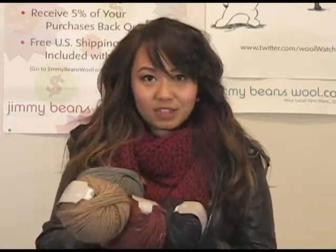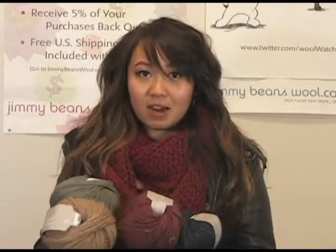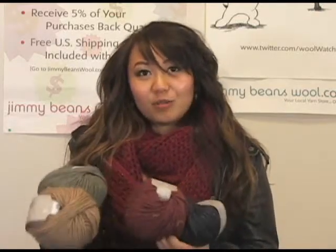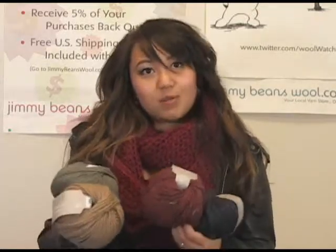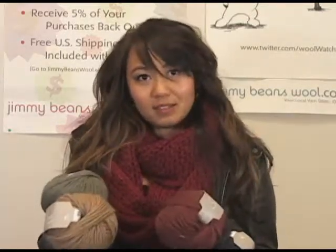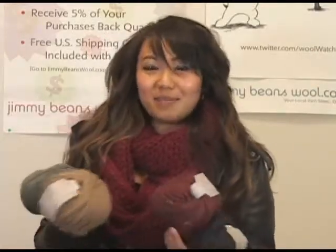The one thing about this yarn to just be aware of is that it is a single ply yarn, and since it's single ply it might pill, so it's a little bit more maintenance than if you bought a ply yarn. But there's nothing wrong with buying a single ply yarn — I love single ply yarns, they're prettier in my opinion.